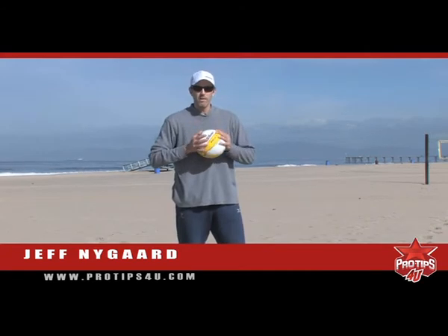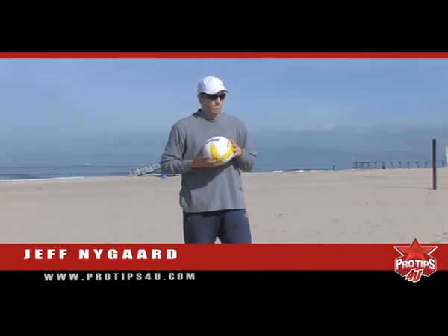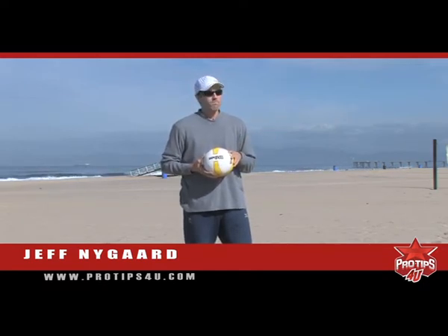Hi, I'm Jeff Nygaard, three-time Olympian — twice for the indoor, once for the beach. MVP of the AVP in 2003, two-time NCAA player of the year for the UCLA Bruins, as well as a two-time NCAA champion, '93 and '95.